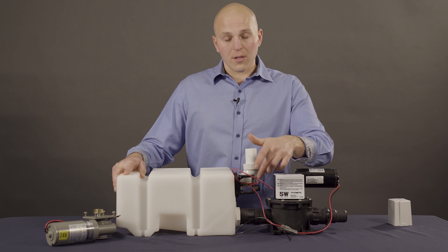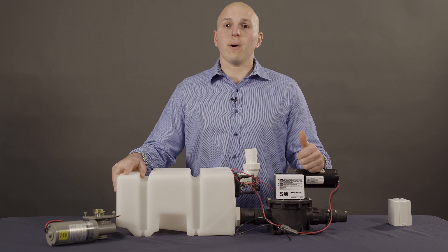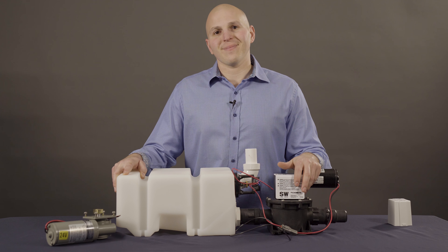Another maintenance item are going to be these inch-and-a-half uniseals located on the accumulator tank, as well as a motor, bellows, and one or two o-rings located inside the pump. If you're looking for parts or service, visit us on the web or give us a call. Thanks, we'll see you next time.